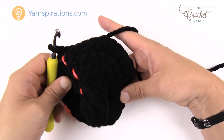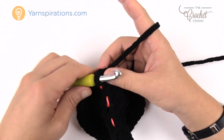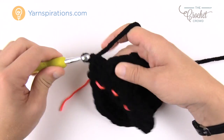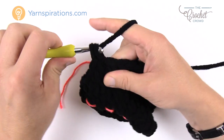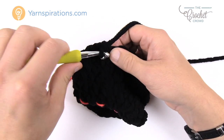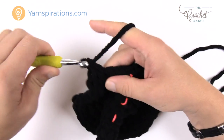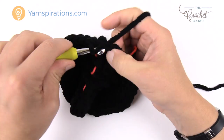Round nine: chain up one, two single crochets into the first stitch, then three single crochets in a row by themselves. The repeat pattern is two into the same stitch, then three single crochets by themselves. Continue all the way around. The final three will be three single crochets in a row to keep balance. Join to the top of the beginning single crochet and move up the stitch marker.